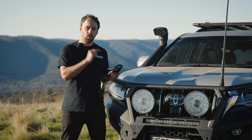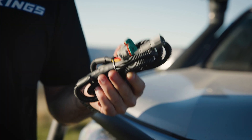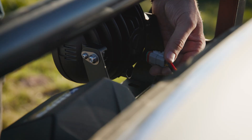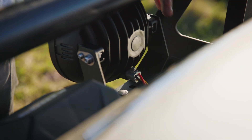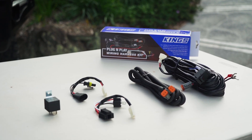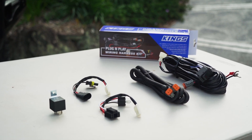Illuminator Max driving lights use a waterproof three-pin Deutsch plug, so make sure you grab the Adventure Kings plug-and-play smart harness that plugs directly in and makes it super easy to wire them up. They're available as a combo deal so you can wire up your lights with a premium finish and get an even better deal.